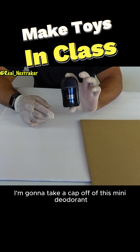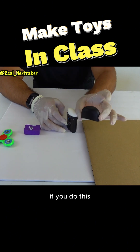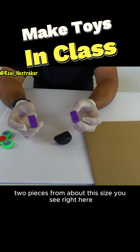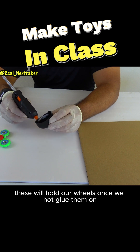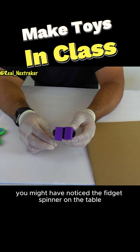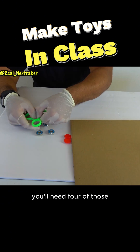Next up, I'm going to take a cap off of this mini deodorant and turn it into a small toy car. You'll need an eraser that you'll have to cut two pieces from — about the size you see right here. These will hold our wheels once we hot glue them on. At this point, you might have noticed a fidget spinner on the table — I'm going to pop off the bearings. You'll need four of those.